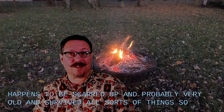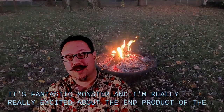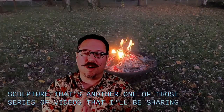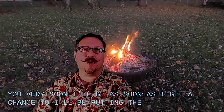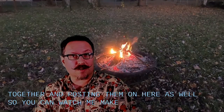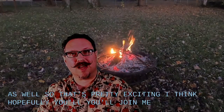So it's a fantastic monster and I'm really, really excited about the end product of the sculpture. That's another one of those series of videos that I'll be sharing with you very soon. I'll be putting those videos together and posting them on here as well so you can watch me make the Beast of Bears. So that's pretty exciting, I think. Hopefully you'll join me for a whole lot of that as well.